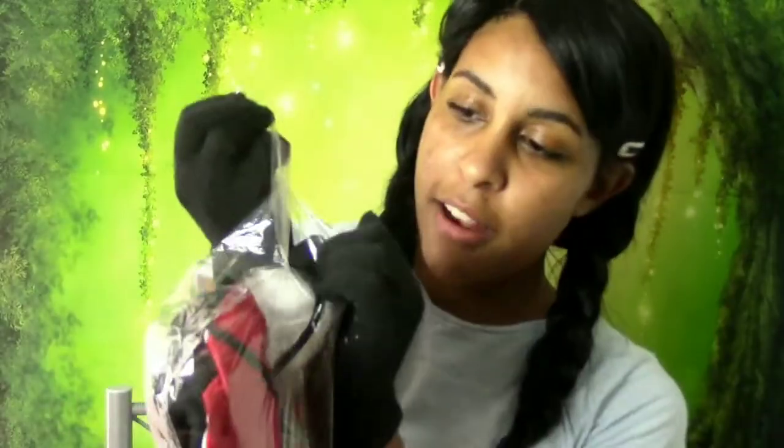I was looking up more Hanfu for future videos and I noticed there are some actual brands and sellers that do sell extra extra large sizes. So for people who think it's only for slender body types — they actually do carry XXL. I know it's not a lot for plus-size folks, but I'm going to try to find a plus-size line. It doesn't matter what race you are — if you're plus size, you're still gorgeous.